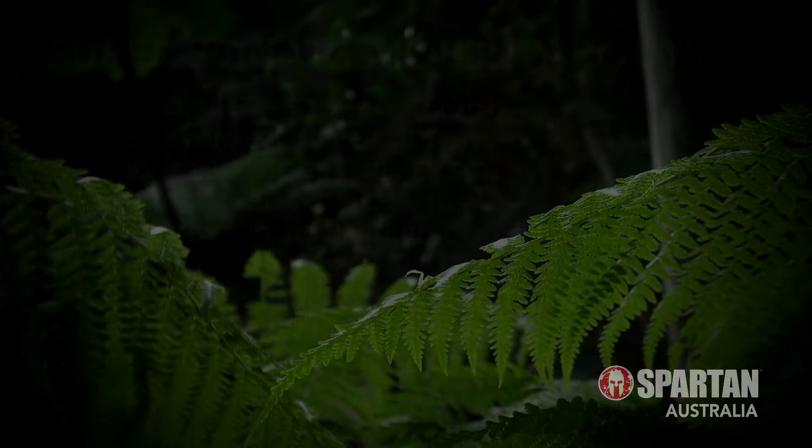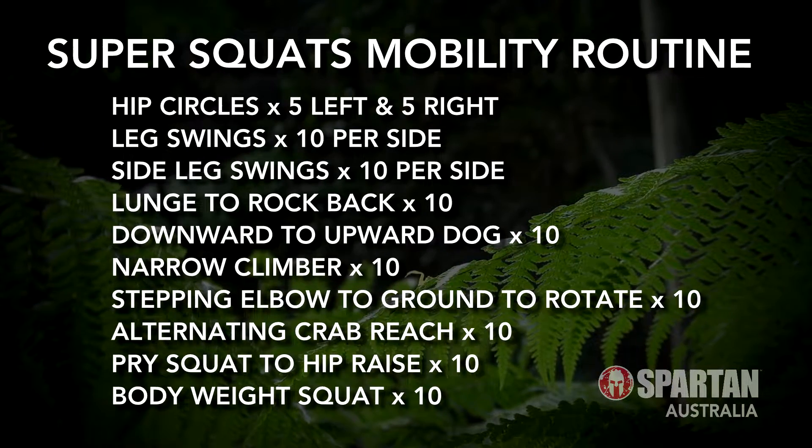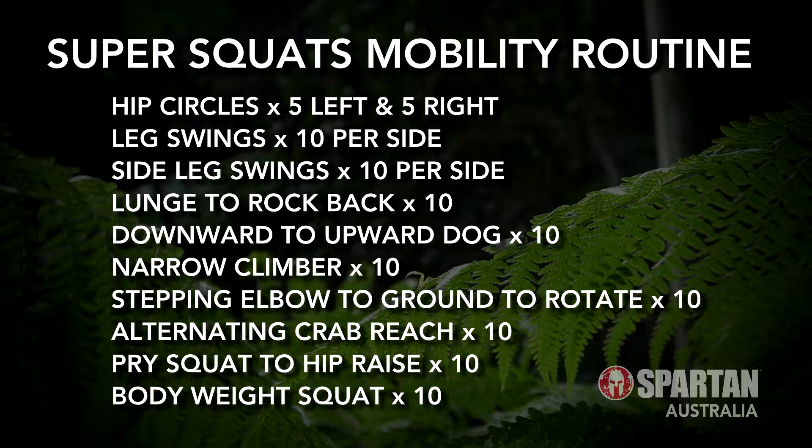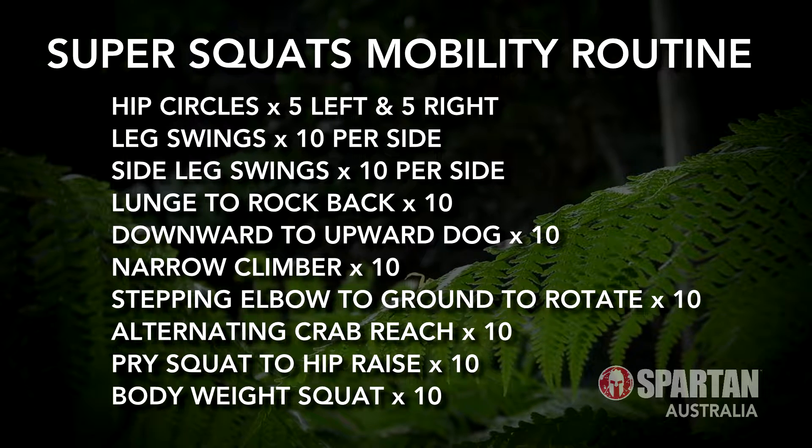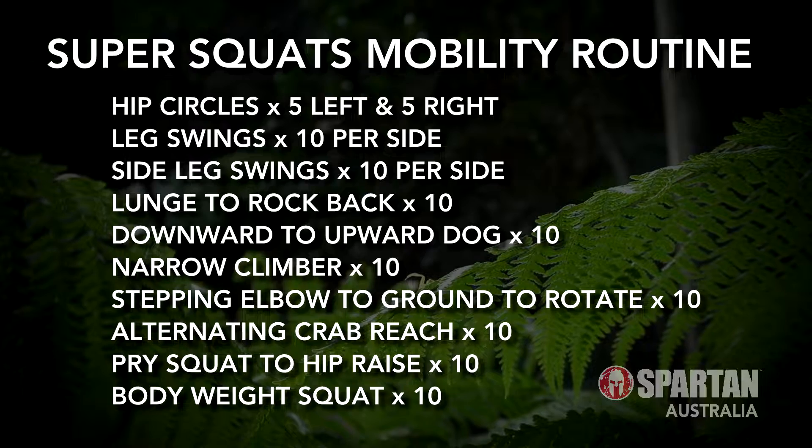Hey there Spartans! Here's a great little dynamic mobility series that I like to call the super squats mobility routine. It's perfect for improving your range of motion and loosening up those tight hips, which will really help those squatting, running and jumping movements. This is a list of each of the exercises that you can use for reference. Simply follow the sequence of 10 exercises from one to the next, completing 10 reps of each of the movements to complete the series.